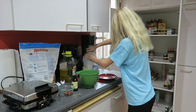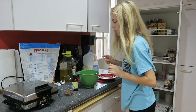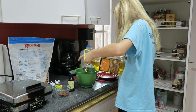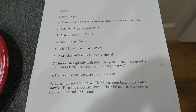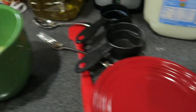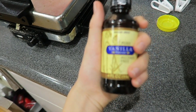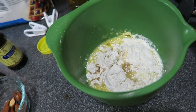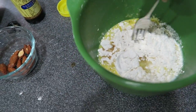Now I'm going to add in one large spoonful of olive oil. And now I'm going to add a dash of vanilla extract. So now I'm going to start mixing with a fork.